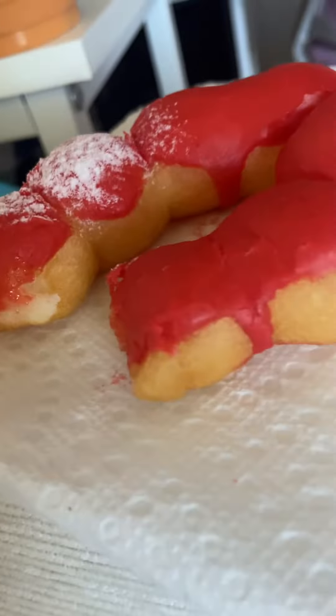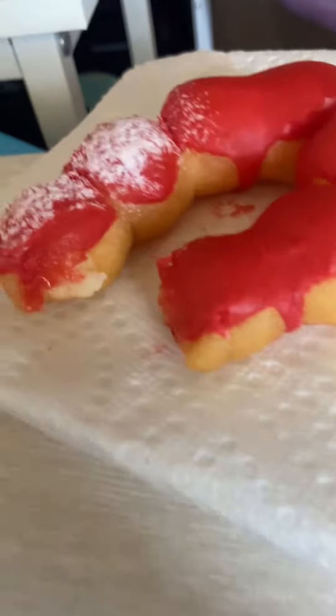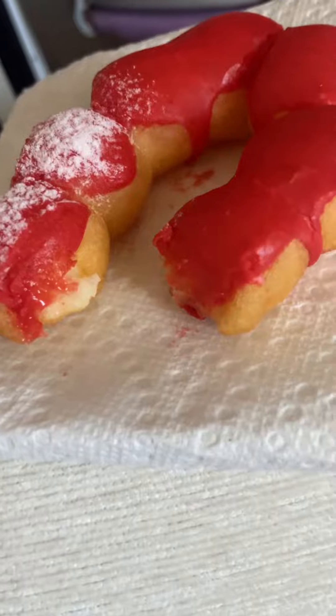It's very chewy. It's definitely not like a regular donut. It's very chewy because it's mochi flour, I believe. It doesn't taste super like strawberry, but it's still good.